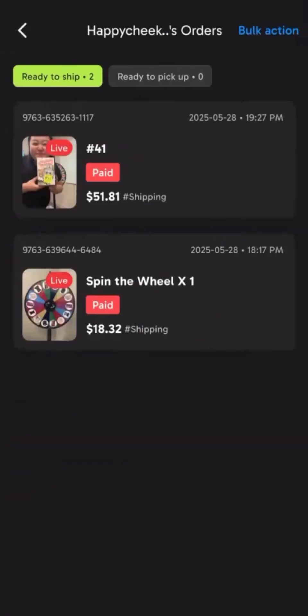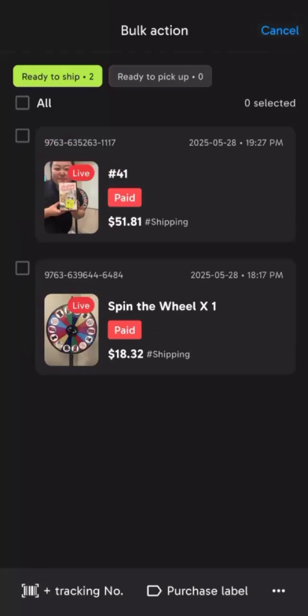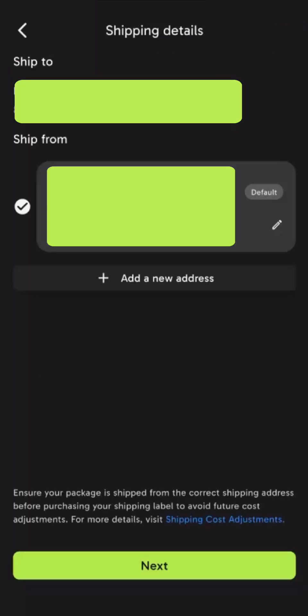When you tap on the order, you have the option to ship by order, or if you tap Bulk Order on the top right, you can ship all their orders at once. You can choose your own shipping service or buy a shipping label through the platform.